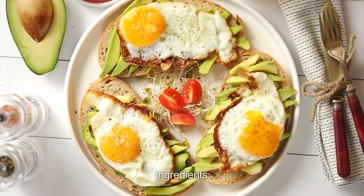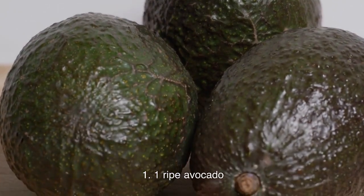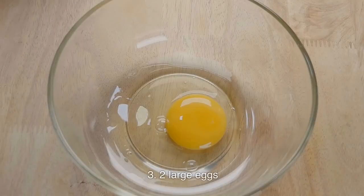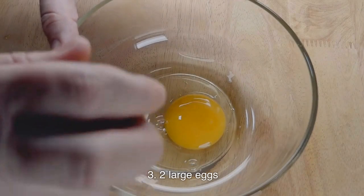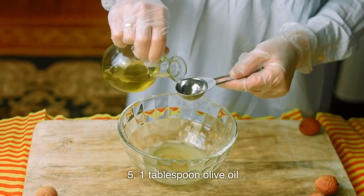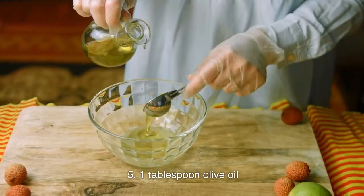Ingredients: one ripe avocado, two slices whole grain bread, two large eggs, one cup cherry tomatoes, one tablespoon olive oil.